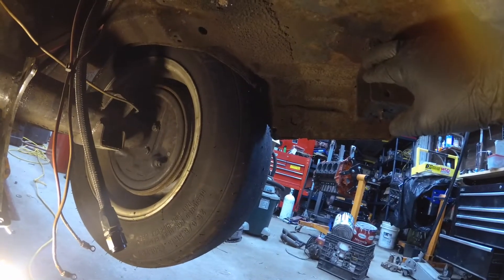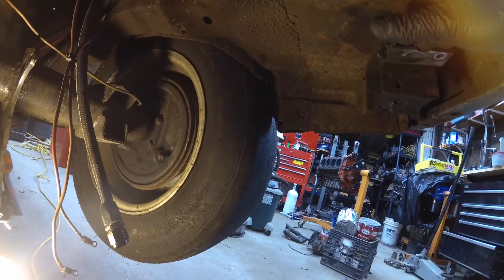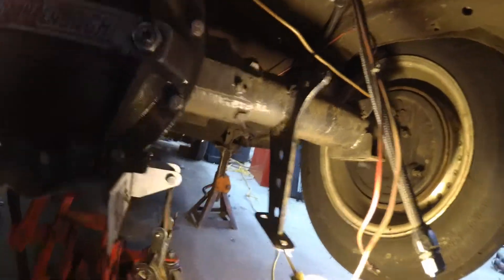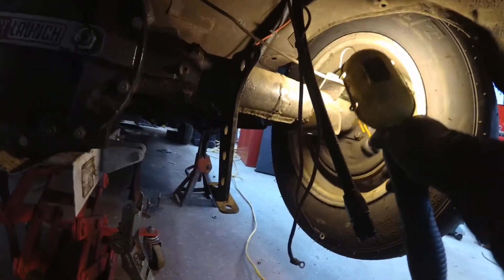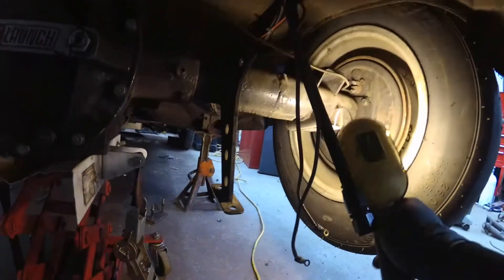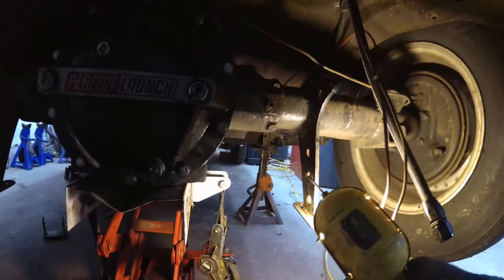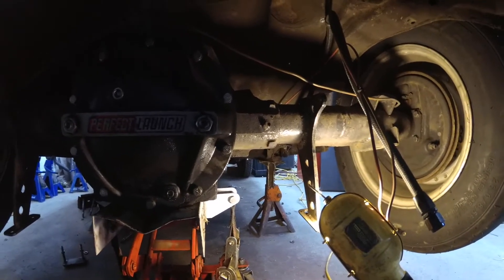So it was just your typical slapper bars, a 48-inch mono-leaf spring mounted over the axle. I have a spring pad on the top and a spring pad on the bottom — one for the leaf spring and one to locate the traction bar. These are the mounts for the Watt's bars that I had at one point, but I was able to set the car up and control it so that it worked.